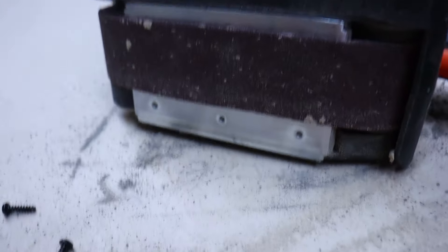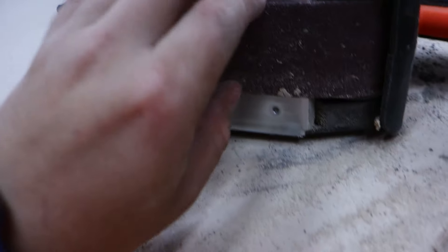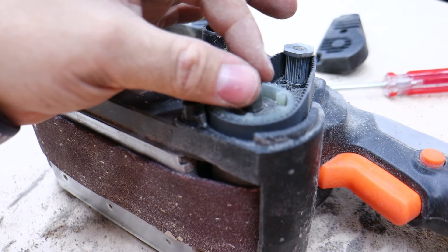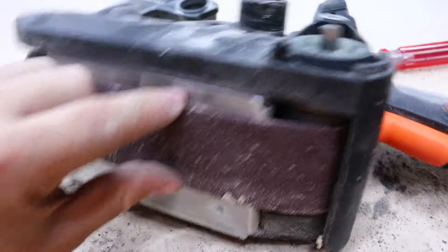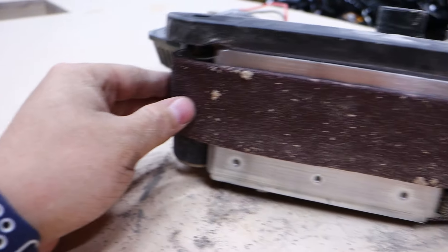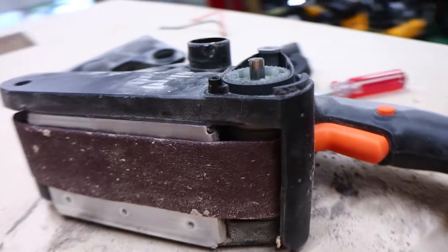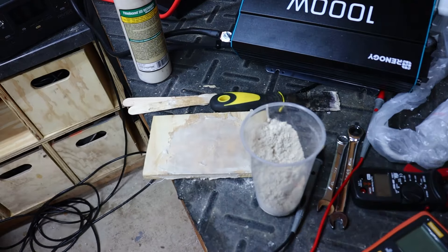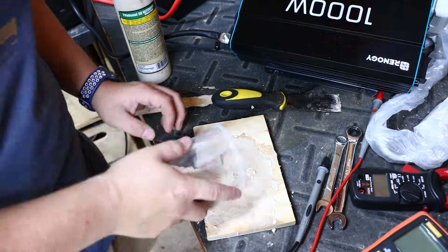I fried my belt sander — my camera's gonna die but it keeps chewing the belts up. It got really hot and the guide kind of melted, causing this roller to go sideways and keep sucking the belt in and chewing it up. No real fixing it, so I'm going to order a new belt sander and we'll resume when I get that. But making some pretty good progress, I'm not gonna lie.